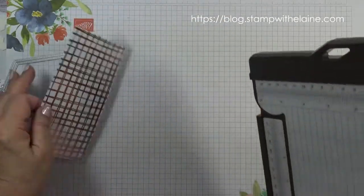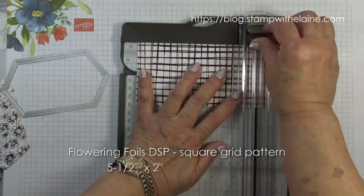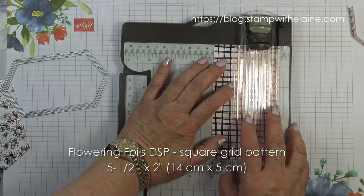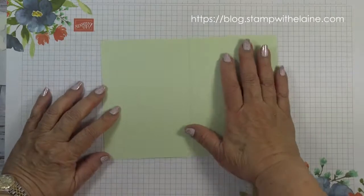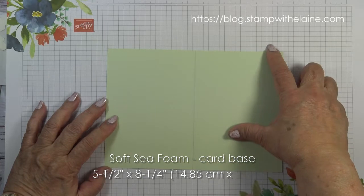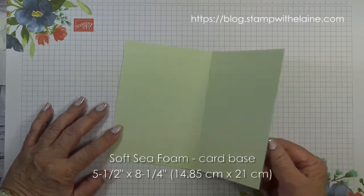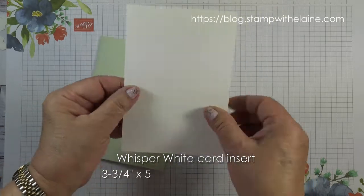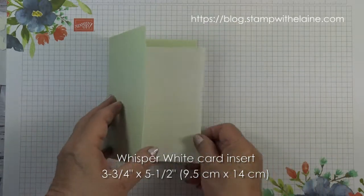I need to trim this square copper foiled one at five and a half inches by two inches — in metric that's five centimeters by 14 centimeters. The card base is Soft Seafoam, five and seven-eighth inches by eight and a quarter inches, that's 14.85 centimeters by 21 centimeters, folded in half. You need a Whisper White card insert three and three-quarter inches by five and a half, that's 9.5 centimeters by 14 centimeters.